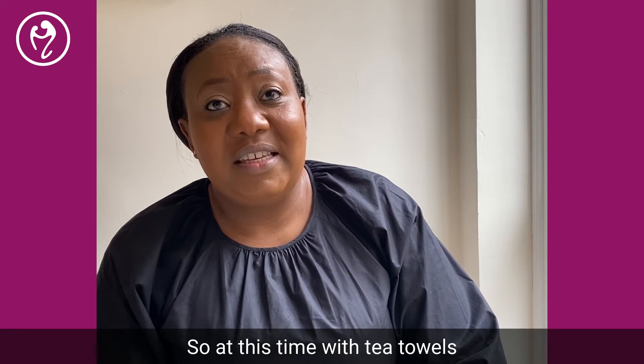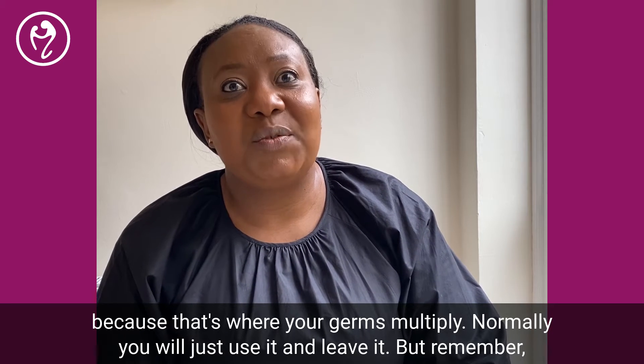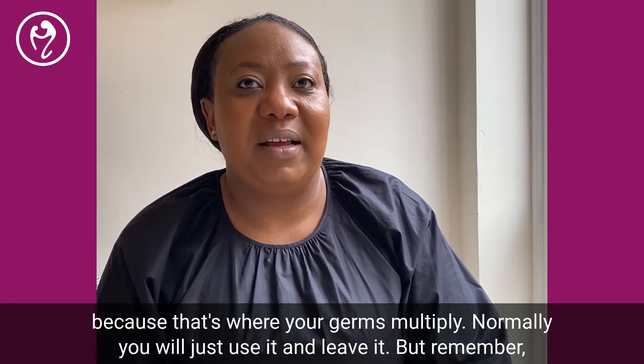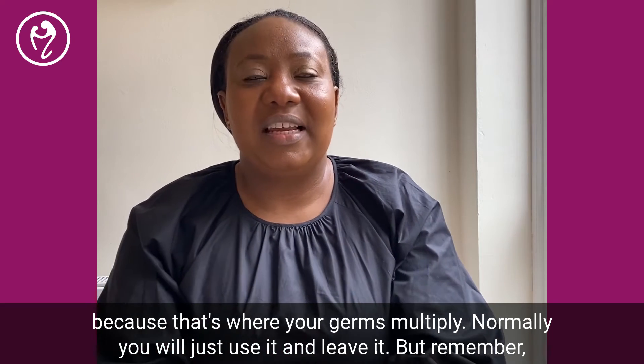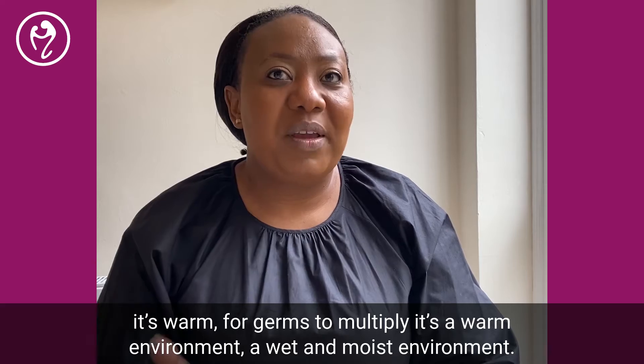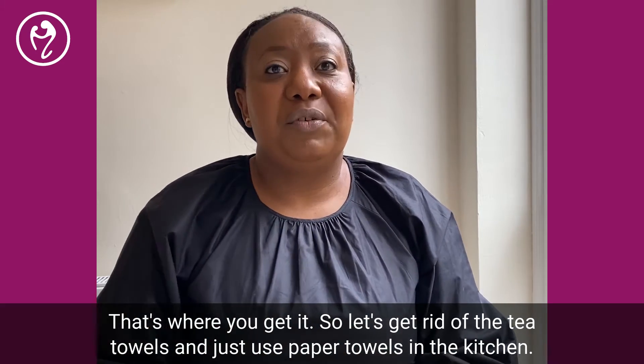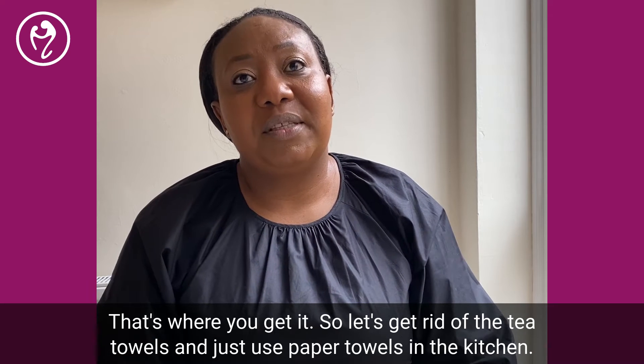At this time, with tea towels and having little ones, I would say avoid tea towels because that's where germs multiply. You normally just use one and leave it there — remember, germs multiply in a warm, wet, and moist environment. So let's get rid of the tea towels and just use paper towels in the kitchen.